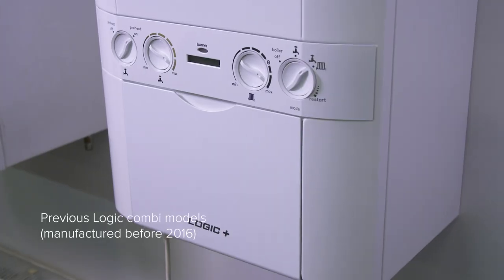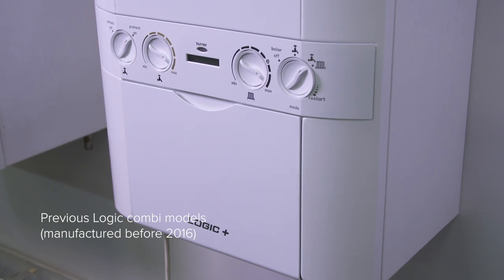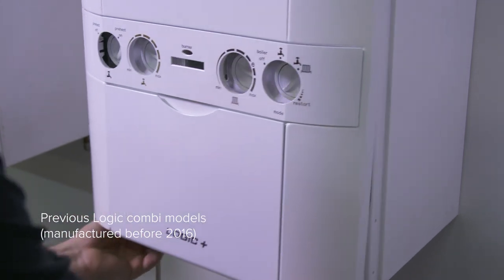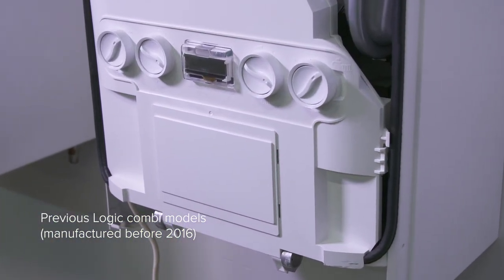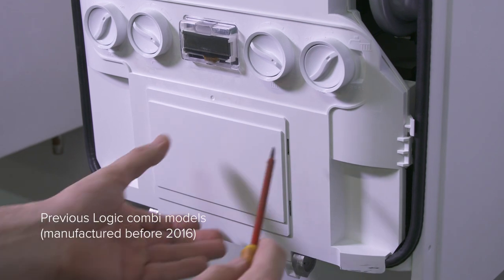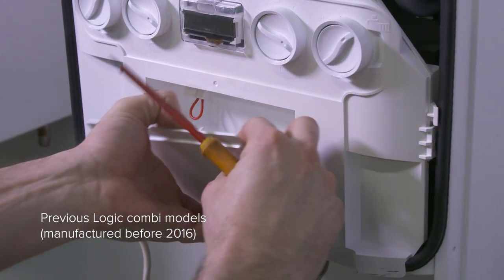For older Logic Combi boilers that are the previous model sold before 2016, remove the boiler front panel. On the front of the control box, remove any plug-in controls that are already installed in the aperture on the front.